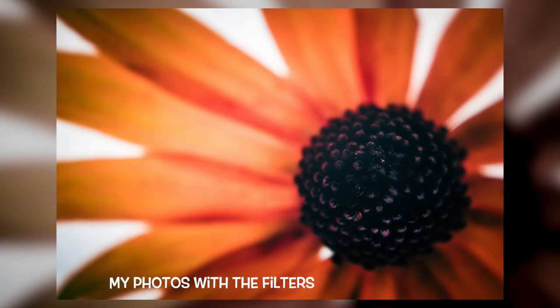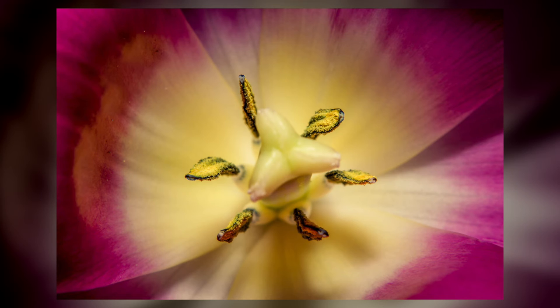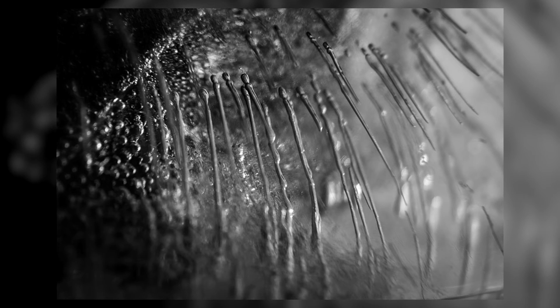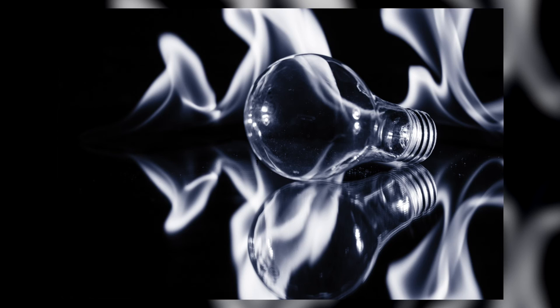I've had these filters for about a year now and I've been pretty happy with them. The quality is pretty nice and you can't beat the price. They're awesome for getting really close up with your photography and they can also be used to protect your lens from stuff like fire and water while slowly getting a little bit closer.